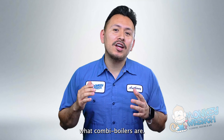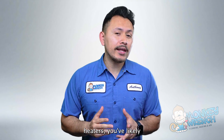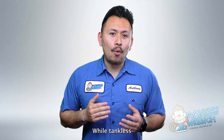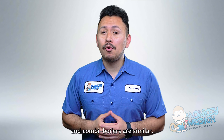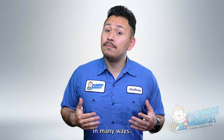Today, we are breaking down what combi boilers are. If you've been looking into tankless water heaters, you've likely came across combination boilers, or combi boilers for short. While tankless water heaters and combi boilers are similar in some ways, they are still worlds apart in many ways.